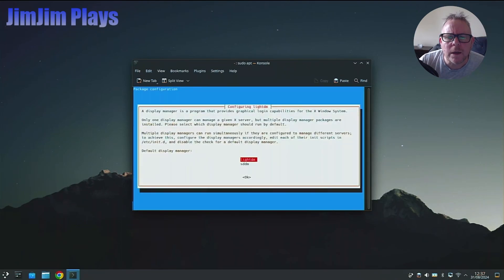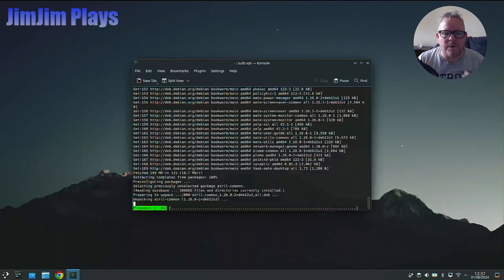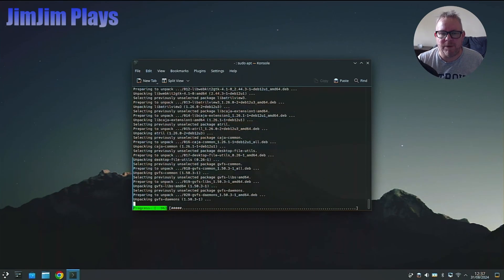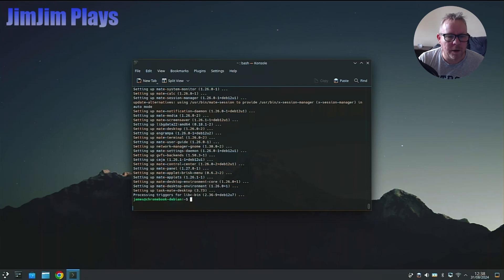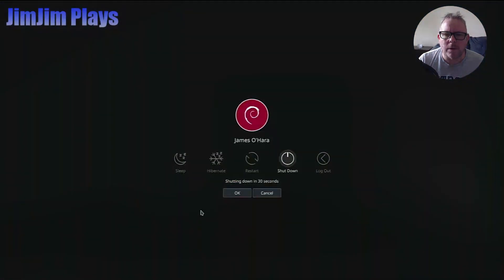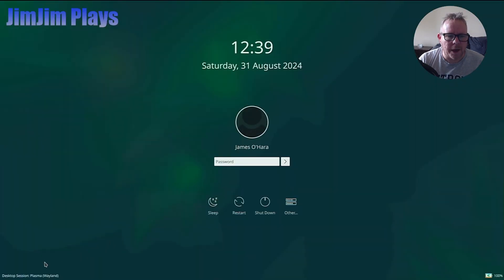Everything's running pretty well - better than the OS it was built for. That's installed, so all we need to do is log off and sign out. At the login screen, we click the session selector and change it to MATE, pop in the password, and we're in.